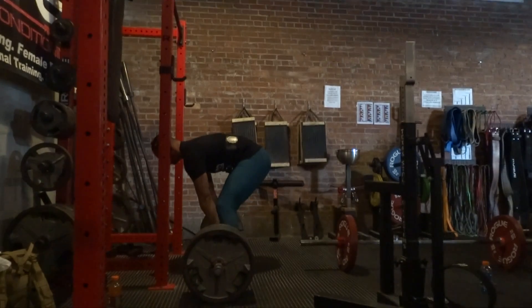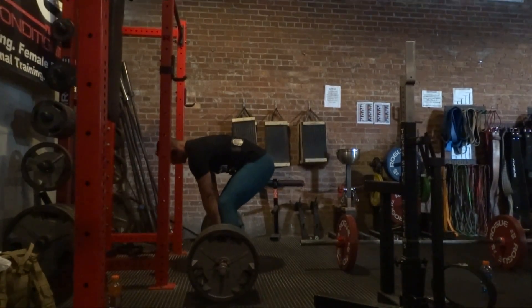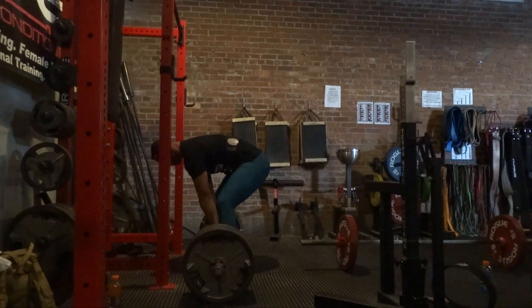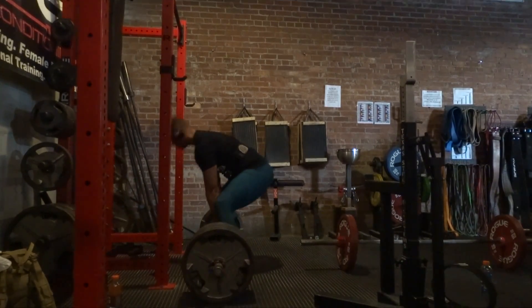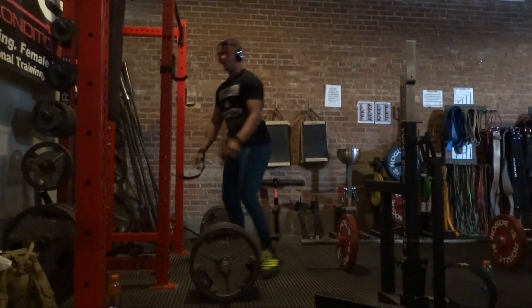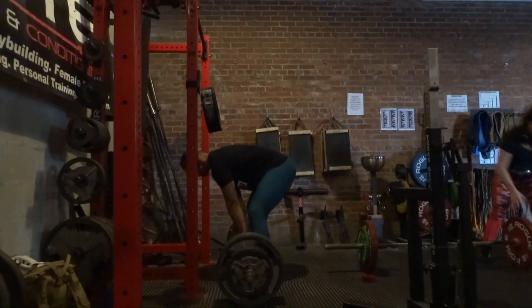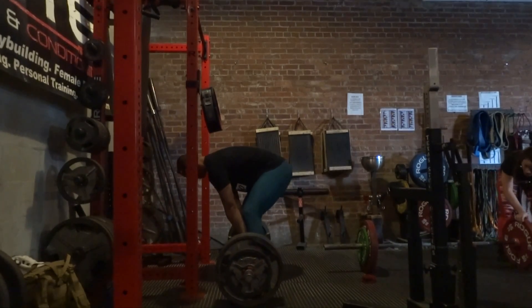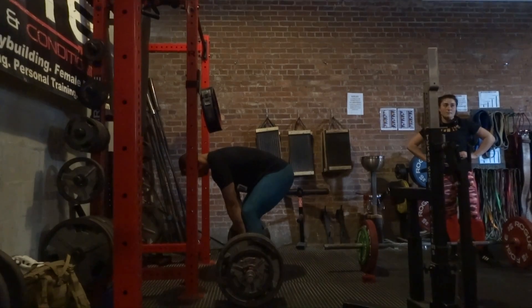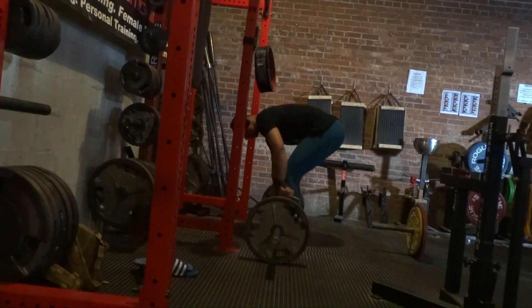Then on to some deadlifts — nothing too interesting, just 675 for a set of 4. I got a little out of position and pushed a bit too hard considering it was a deload, but I've recovered well since then so I don't think it set me back too much. I kept my back work really light and focused on recovery. I do like to keep some intensity during a deload — if you go too light, the next week back you can feel disheveled and a little bit weaker. So I want to keep the specificity and intensity up so I can go straight back into the weights after this week.